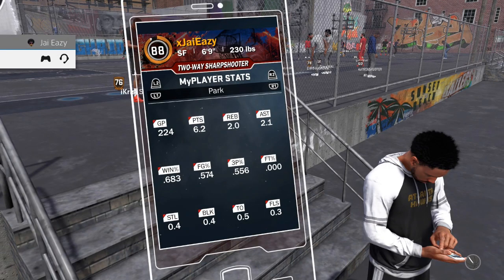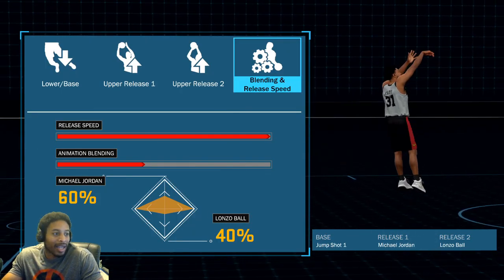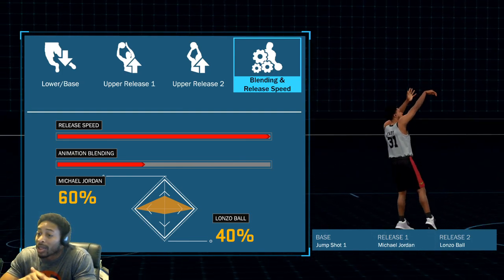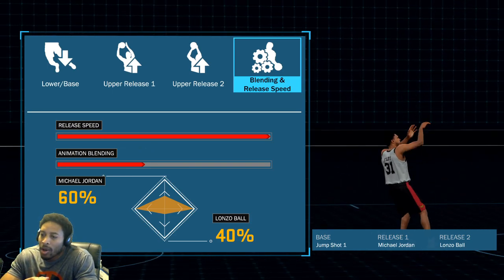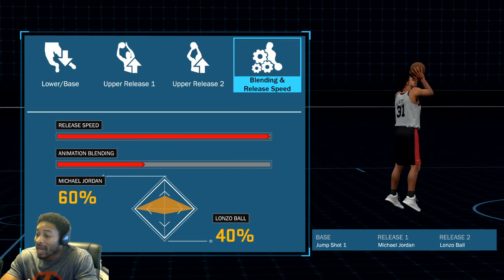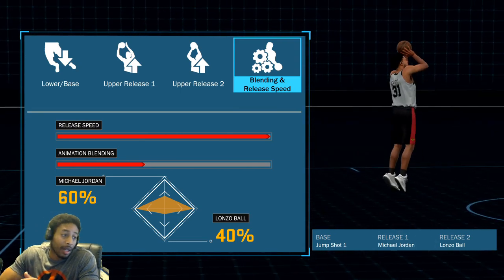Now as you can see on the screen, I shoot 55% from the field and 55.6% from three. I don't know how my three-point rating is higher than my actual field goal rating, but it is what it is. This is the jump shot — you see everything on the screen. It is Lonzo Ball, Michael Jordan, 60-40 blend to Michael Jordan. Release speed is all the way fast, and the base is Jump Shot 1.